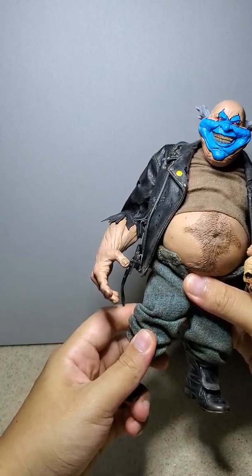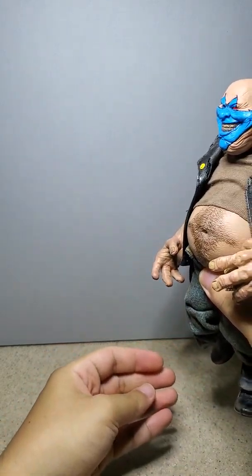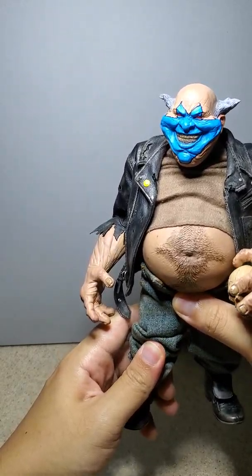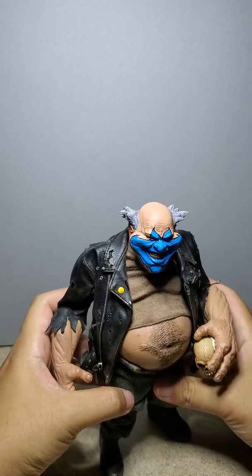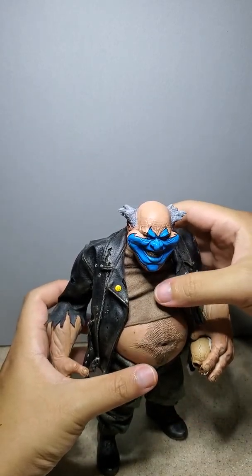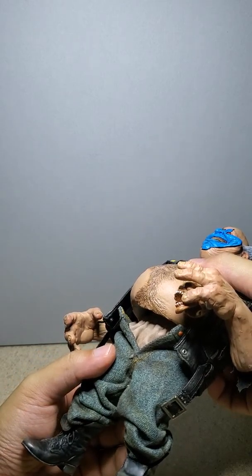I haven't bent this — you can bend it. He has a regular knee joint, but it's really stiff. He has his normal articulation, but of course because of the belly, it's like that.